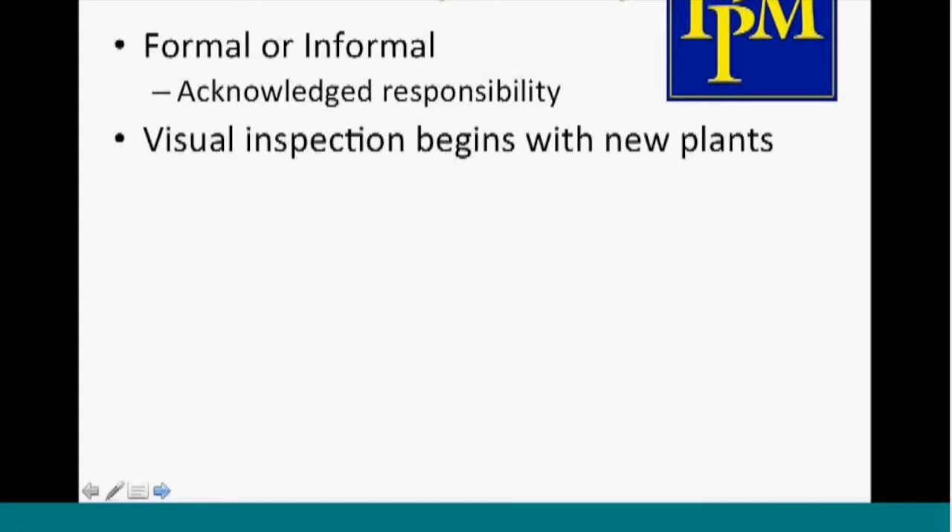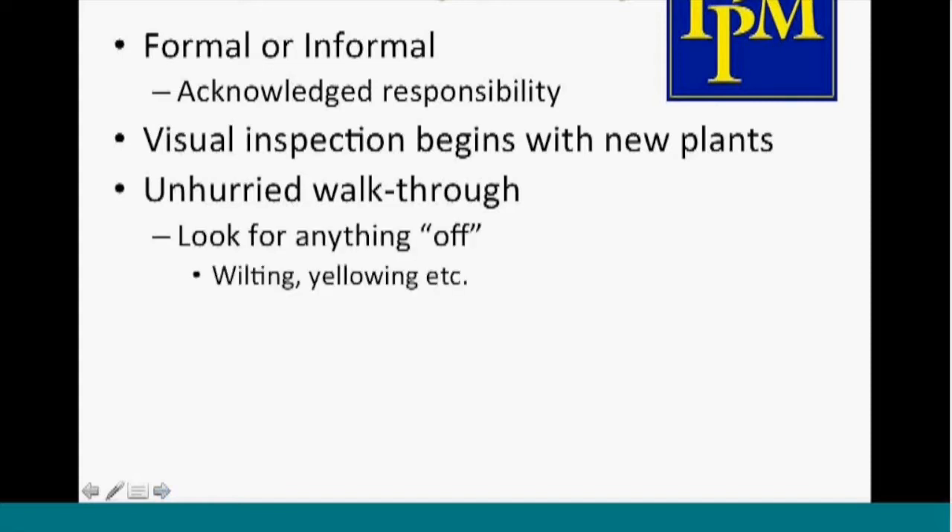Visual inspection really begins with the new plants as they come in. Plants and plugs when they arrive at the greenhouse should be looked at for both insects and diseases and isolated if necessary. Once the plants are growing, take an unhurried walkthrough, slowly looking at the plants. A good time to do this on a manual watering system is when you're watering. Look for anything off — wilting, yellowing, other symptoms for diseases, and any signs of insects or mites.